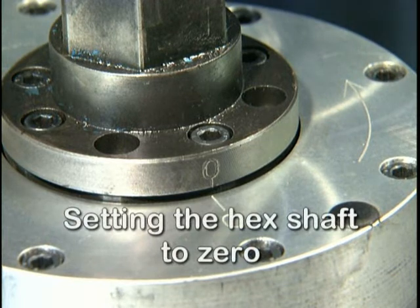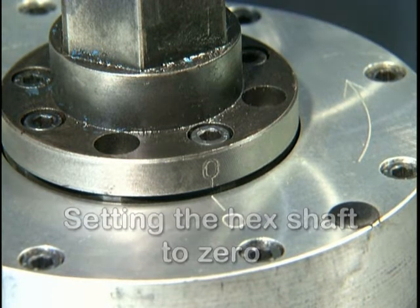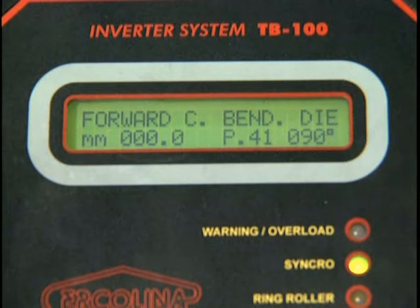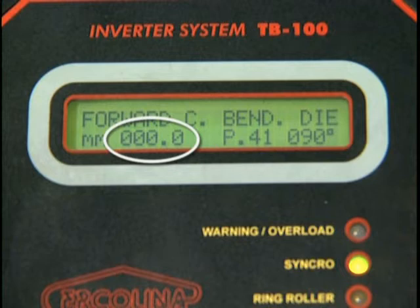Setting the hex shaft to zero. Before mounting the center former, ensure that the hex shaft mark is aligned to the zero position stamped on the main casting. Also, make sure the digital display reads zero. Refer to the diagram in your operator's manual.